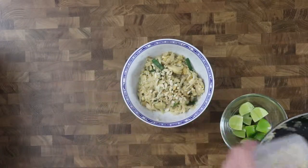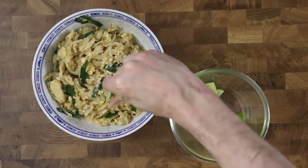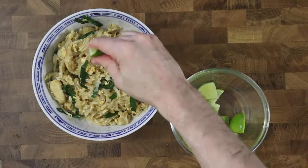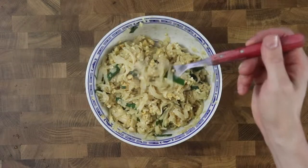You may sprinkle with a bit of chili sauce also and a handful of extra bean sprouts if you desire. But I chose to just squeeze a bit of lime juice over before eating. Bon Appetit!